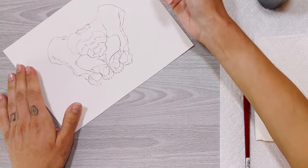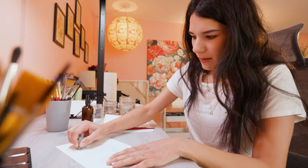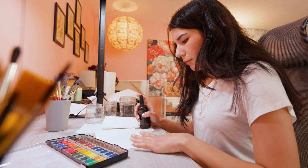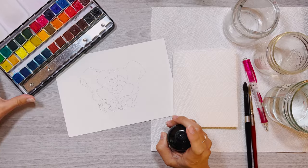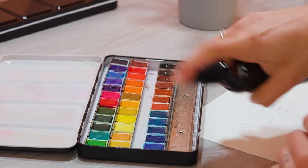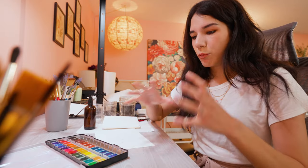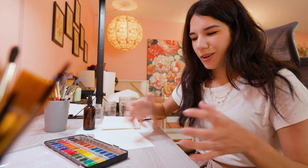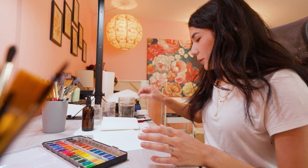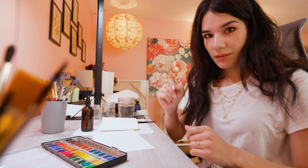I laid down my sketch and I'm going to take my kneaded eraser and pull up the excess graphite. Now to get started on my pelvis piece, I'm going to pre-wet my Arteza watercolors. You have to pre-wet your watercolors — you have to wait for that water to permeate and get all that goodness brought up to the surface so that it's ready for your paintbrush to pick up.